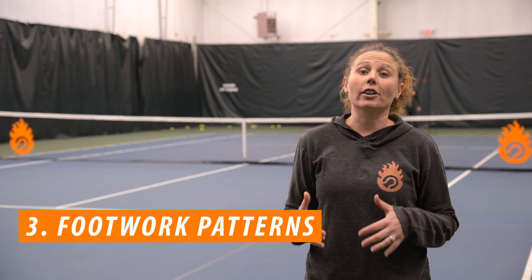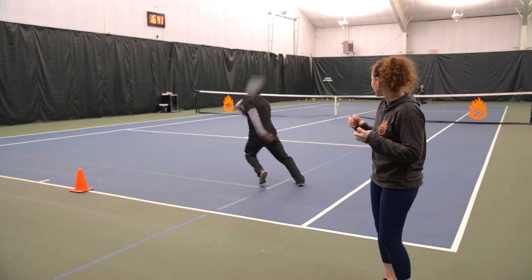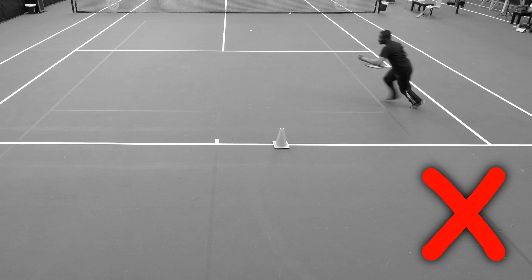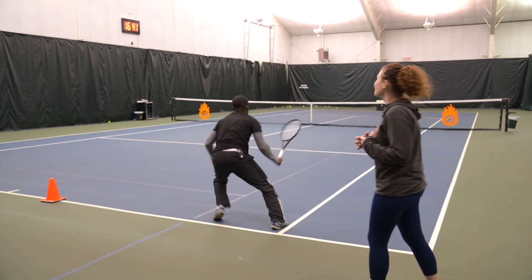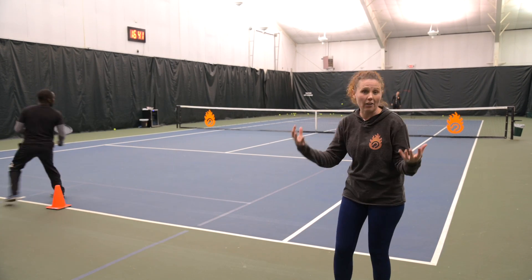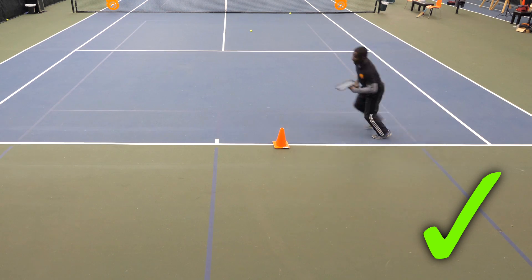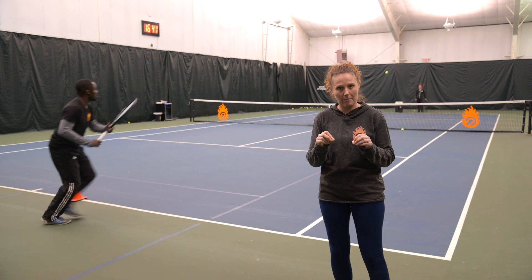You can also work on your footwork patterns and specific footwork-related things when using the ball machine. The frequency and the height and speed play a huge role here as well. If the frequency is so fast that Kevin cannot actually work on anything and he's just in survival mode, it's not going to be productive — and I see this all too often. If we slow down the frequency, now Kevin can work on hitting off the outside leg, recovering correctly, doing very controlled environment things that are going to make a huge difference when you step on the court in match play situations. It's all about having a purpose when you step out there at the ball machine.